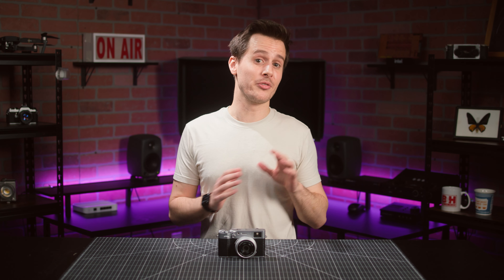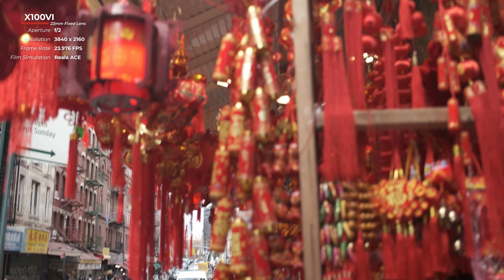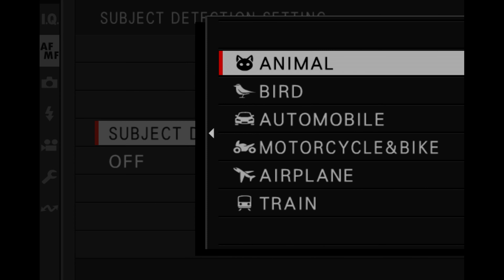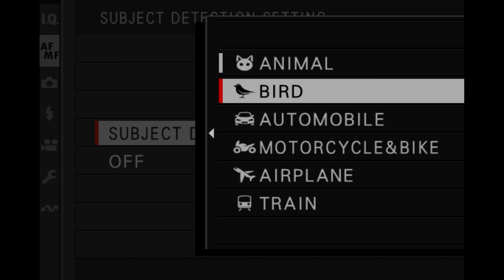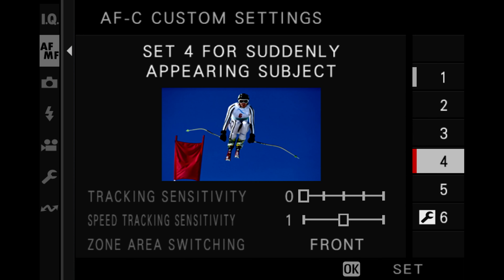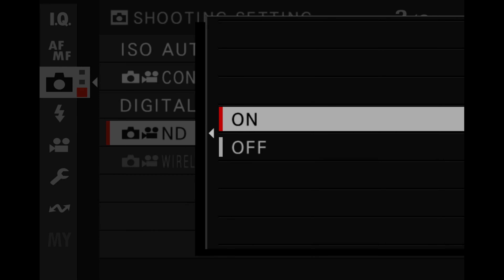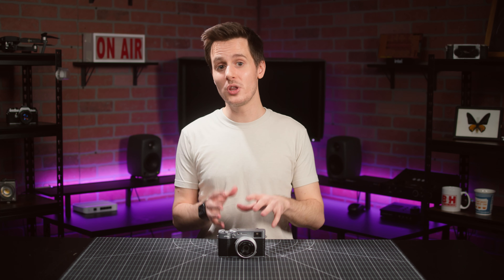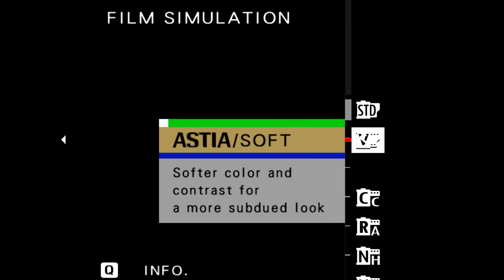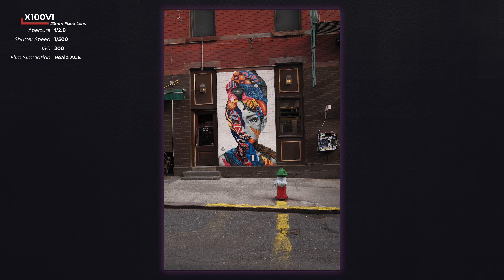Fujifilm has other updates that both photo and video shooters will be very happy about. Autofocus has been improved thanks to the new imaging processor, and its AF algorithm has been trained on deep learning technology to improve subject detection. You can now track animals, birds, bikes, planes, trains, and automobiles, and even adjust custom continuous AF settings depending on your shooting situation. A four-stop internal ND filter is here as well for both photography and video, and the camera is fully weather resistant when filter adapters and filters are used. Finally, in addition to all the classic Fujifilm film simulations, you're also now getting Reala Ace, which had previously only been found on the GFX100 II.